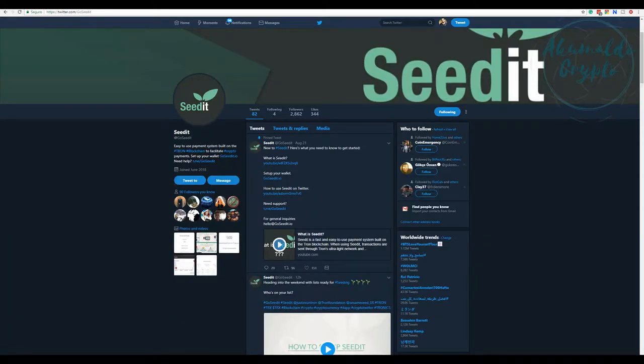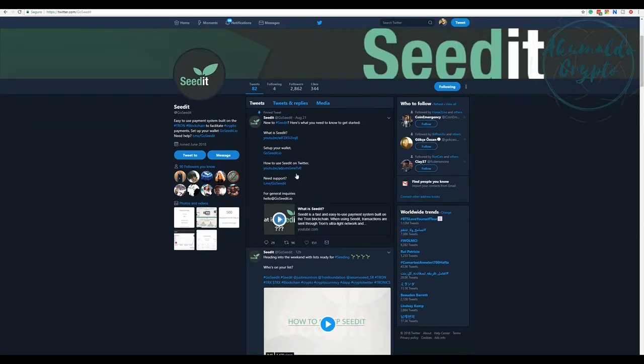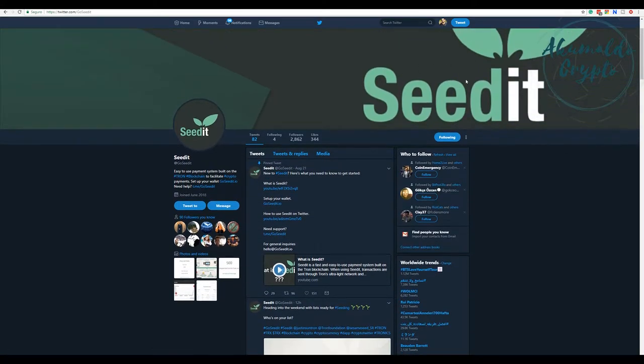Okay hi guys, Akumaldo Crypto here with another Bitcoin update. I'm so excited about this idea - I mentioned it yesterday and today I'm gonna show you guys how easy it is to use. You just enter their page on Twitter and go see it.